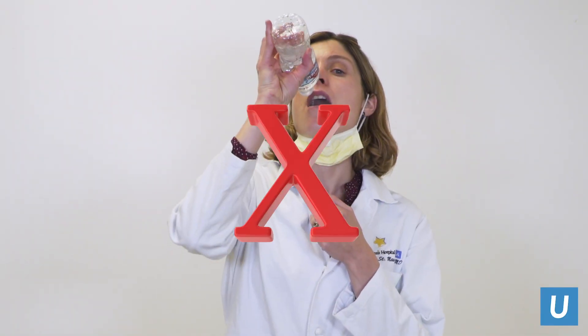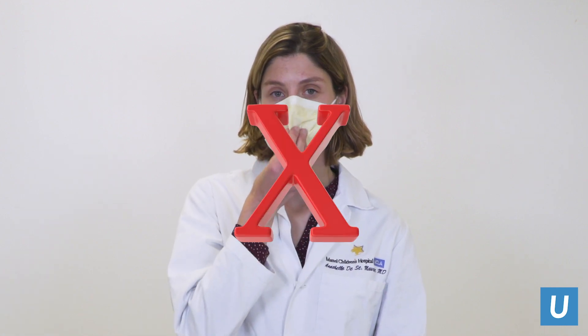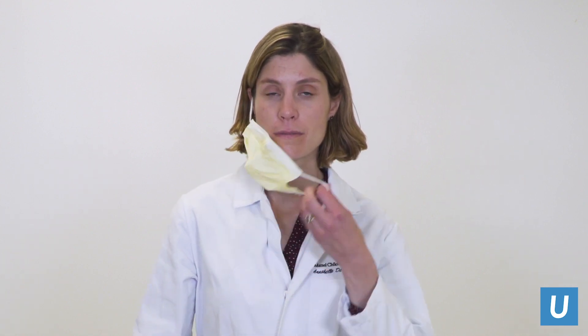Your mask should be removed and stored properly before eating or drinking. If you need to remove your mask, do not do the following: don't touch the front of the mask, don't pull your mask down to your chin, don't hang the mask from one ear, and don't push the mask up to your forehead.